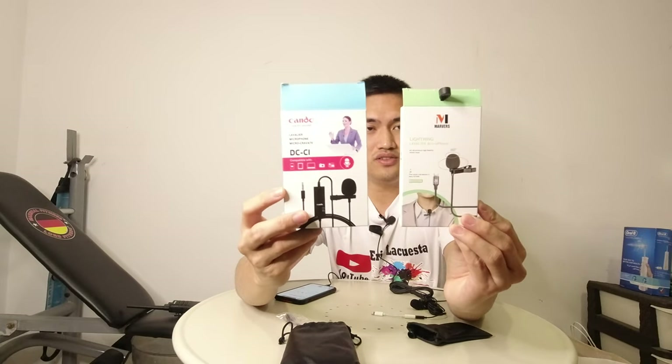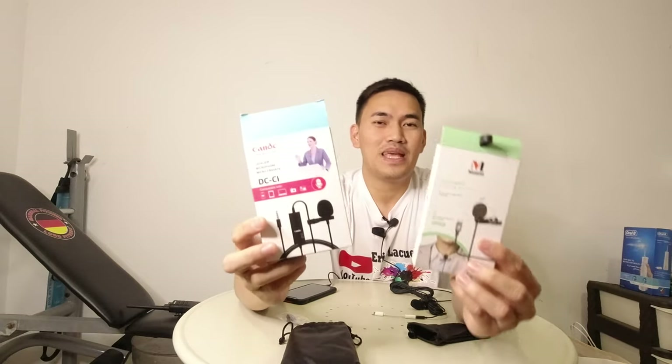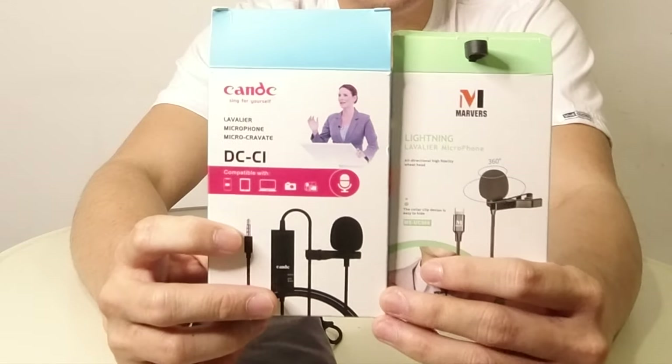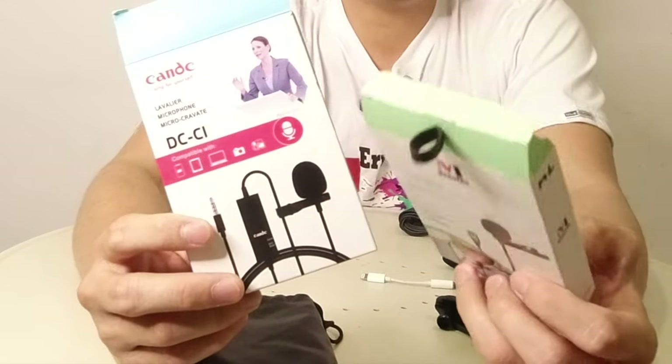So ayan po yung binili ko. Ito po yung details — ilalagay ko na lang sa video. I took the photo, tapos i-add ko na lang sa video, i-insert ko na lang siya para yung makita nyo po yung mga details.